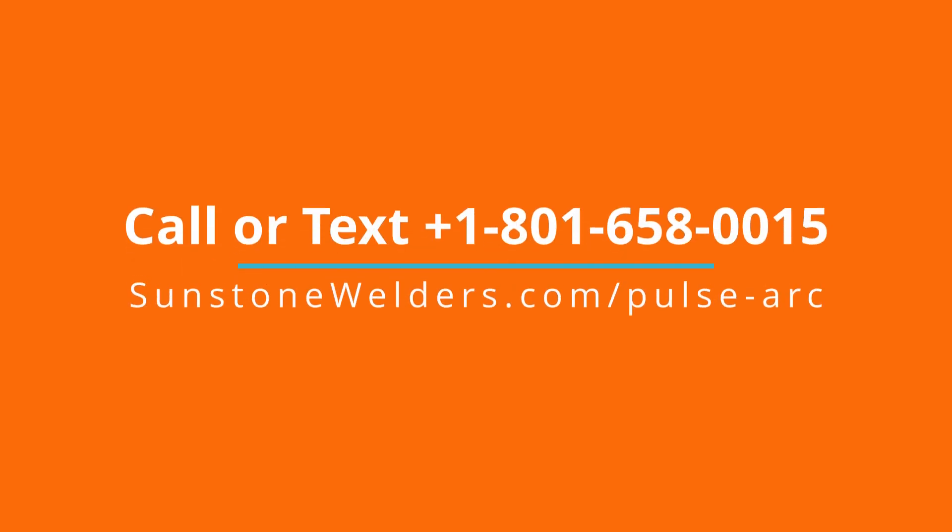Call 801-658-0015 today or visit sunstonewelders.com.